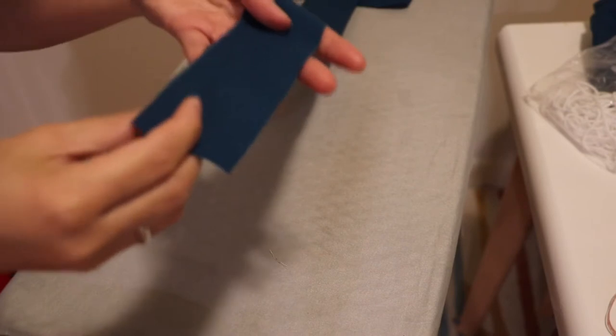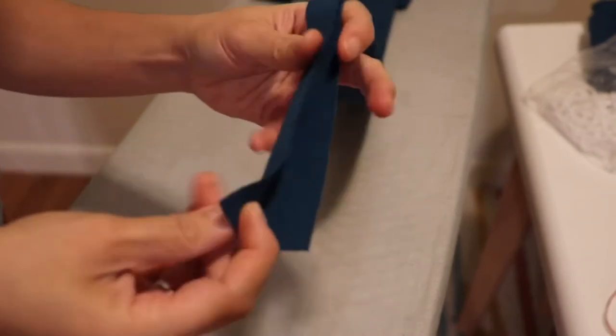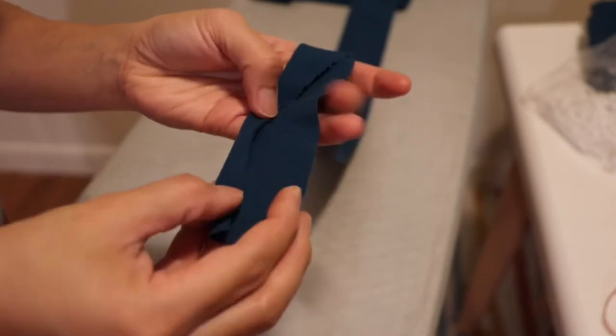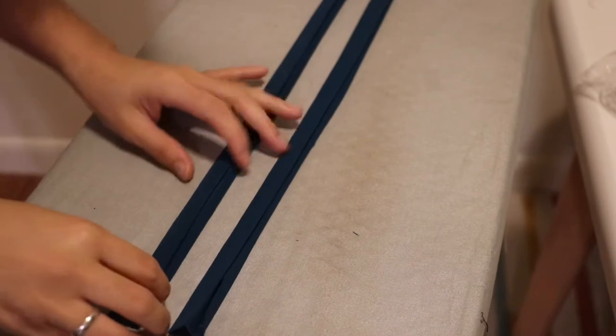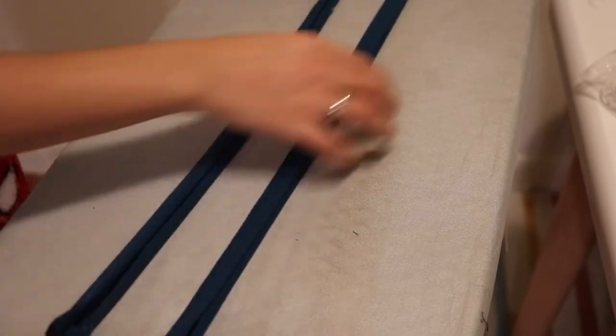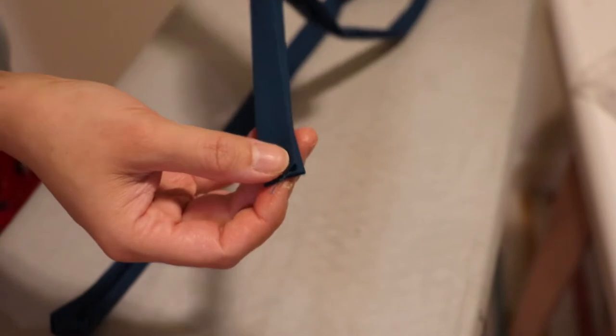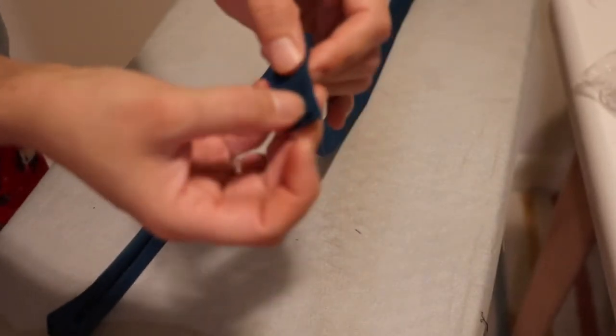So now I'm gonna explain what I'm gonna do. I'm at my iron board and I'm gonna fold this in half. After I fold it in half, I'm gonna fold it a little bit on both sides and sandwich. Then I'm gonna go to my sewing machine and connect them together - just connect the edges. After that I'm gonna sew the strap, near on the edge of that.